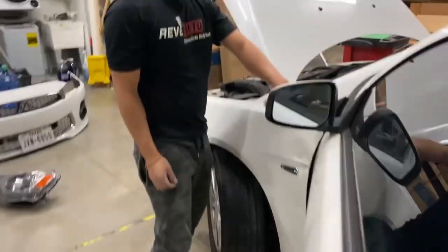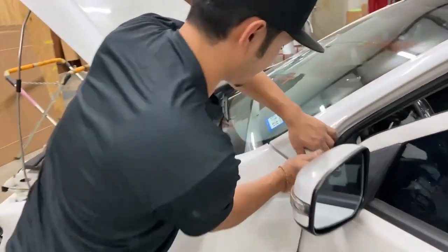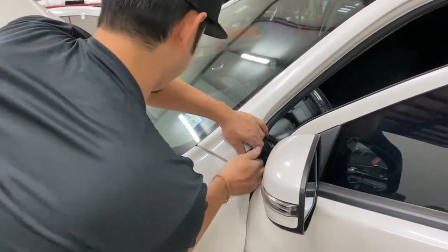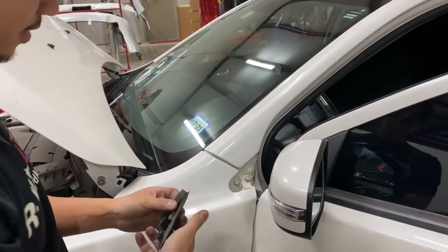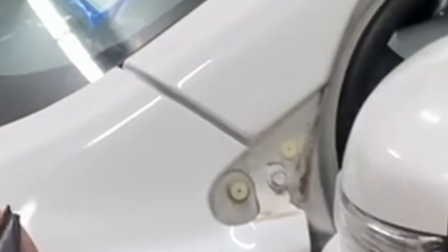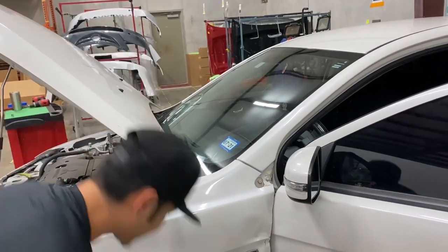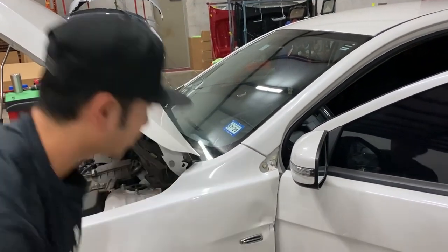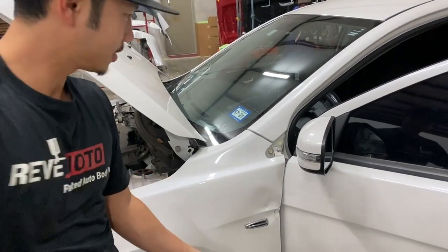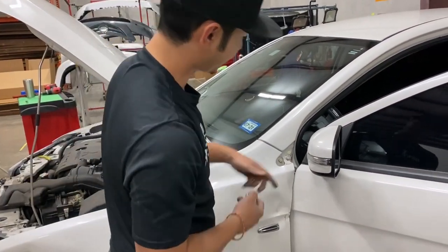So here's the tough one right here. I think you push it forward — yeah, you kind of push it forward or back, and then it should release from these little prongs right here. Take that to the side, and then release this one.